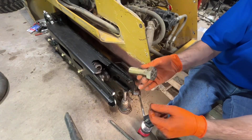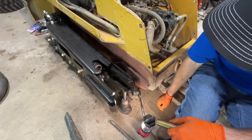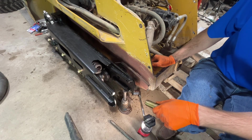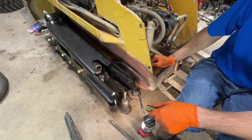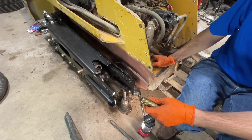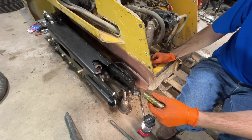I got the hole cleaned out and now I can get the new bolt in all the way with a ratchet. It seems like it should tighten up fine. The question is how am I going to tighten this up — I can really only get a ratchet on the underside, I can't even seem to get an impact on it. I'm going to have to think about this one.